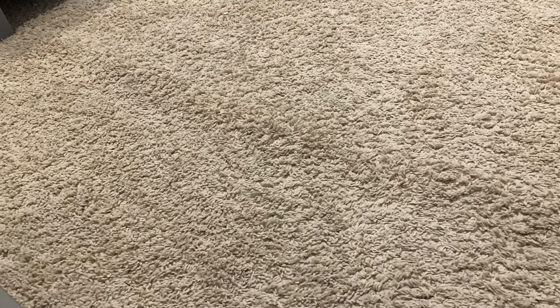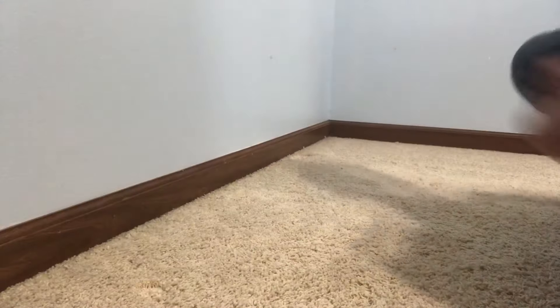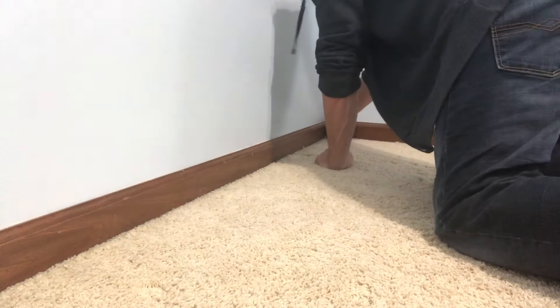Alright, back again. We got some more carpet waves in another bedroom of this house. Check out those little rumps and bumps there — the photo doesn't pull it out super well, but you know what I'm saying. This is common. So how do we handle this situation?